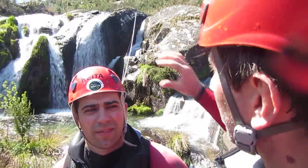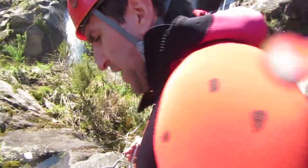A beautiful spot, beautiful water, lots of water today. We have fixed a rope on the top of this rappel and I want to show you the rope eggs.